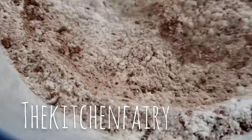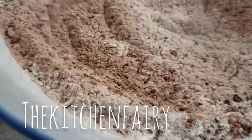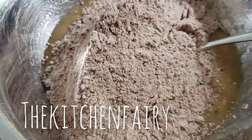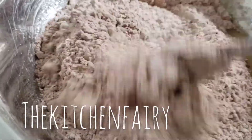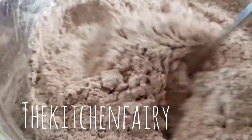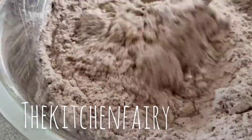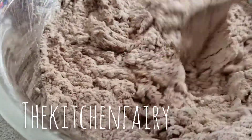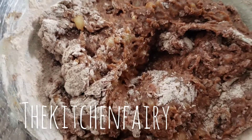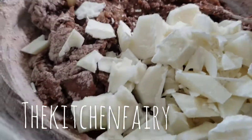Add the dry ingredients to the wet ingredients and mix until just combined. Then fold in half of the almond bark or white chocolate.